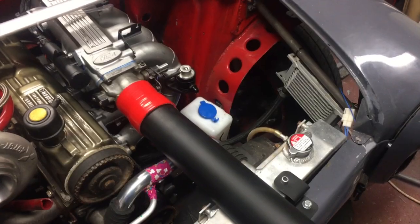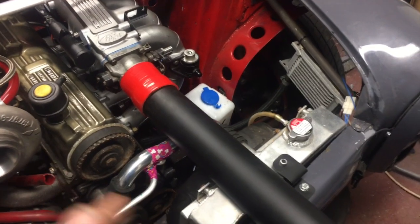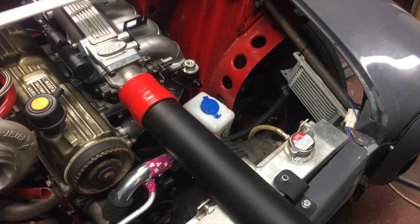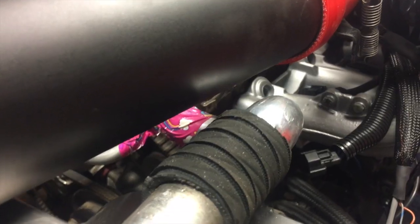Then 90 into that top rad hose as well. As well as looking really smart, it's going to make sure I've got clearance for my charge pipes. The charge pipe is going to be coming up and over the top of the rad - as you can see, loads of clearance there.